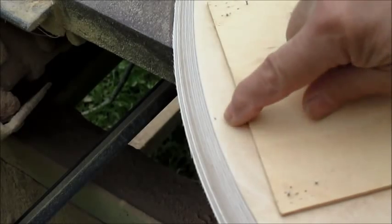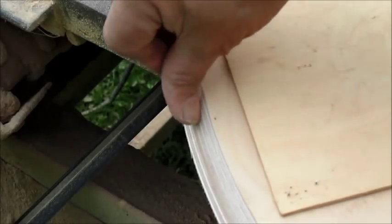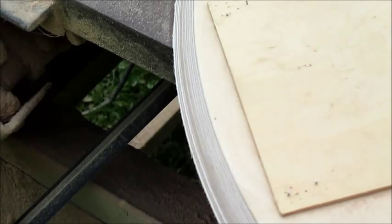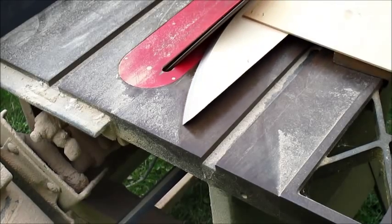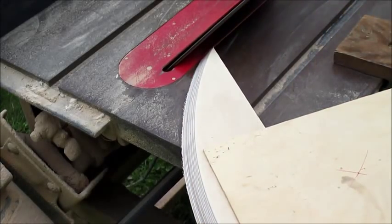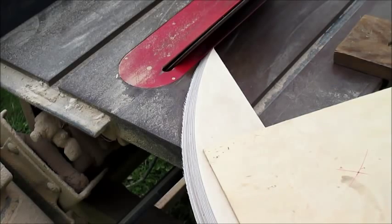I'm almost done here. You can see my mark for the sag of the curve — we want the curve to come into there. Like I said, you want to be sure that you measure to the middle of the curve for your radius, so this outside radius will be slightly different than the radius at the middle of your bearing, because it's actually a cone surface we're doing. I've pushed it in and now my curve is up to my mark, so the sag of this bearing is where it's supposed to be at the right radius.